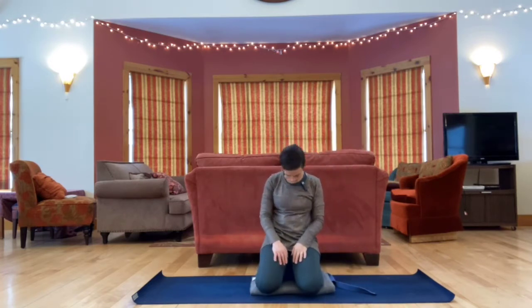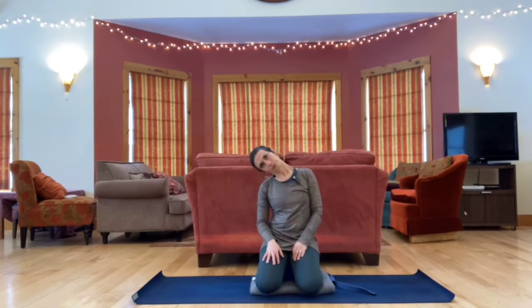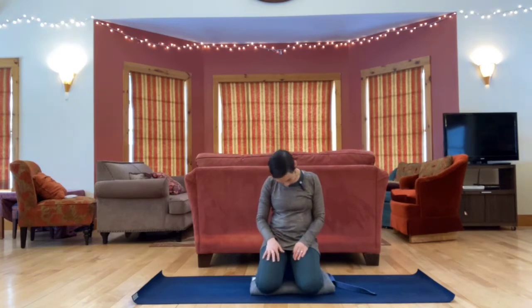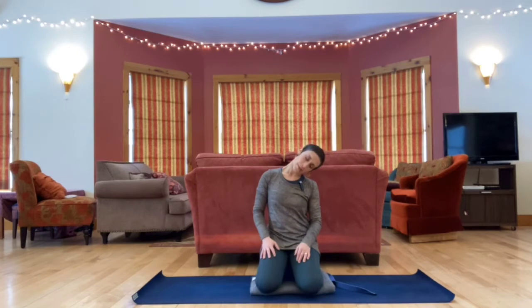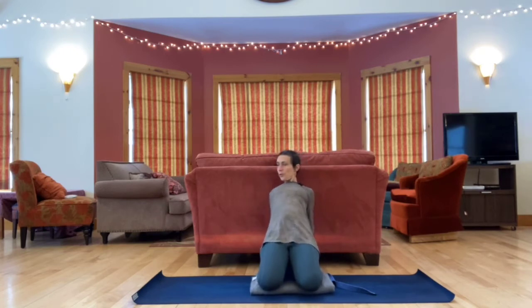Let's take a couple of half circles with the neck, evening out the two sides. Next time your chin is to your chest, stay there, interlace your fingers behind your head, let your elbows hang down stretching the back of your neck. Release the arms, head floats back up. Let's bring hands to the floor behind us, fingers facing forward, roll your shoulders back and your elbows back, lift the chest. You may need to be up on fingertips depending on how many props you're sitting on. Heart lifting like you're filling up a balloon, floating it up.